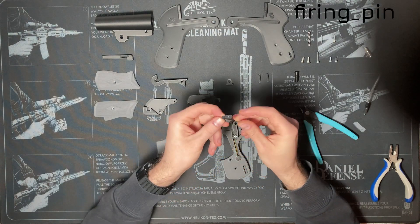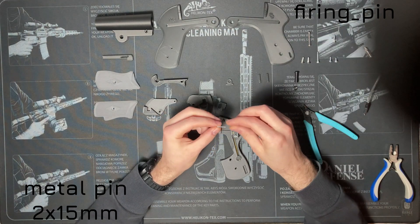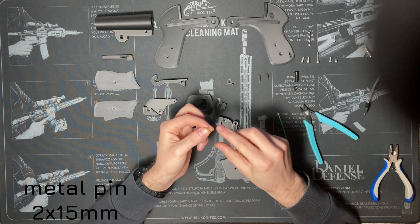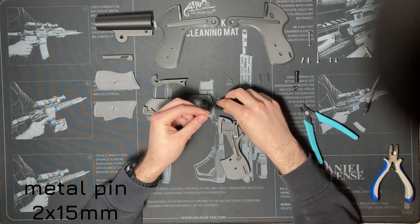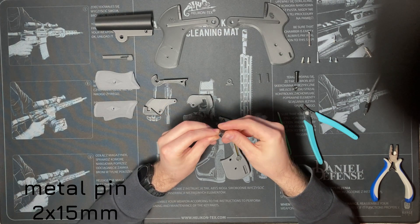Now prepare your firing pin. I cut a 2 by 15 millimeter pin from a pop rivet shaft.